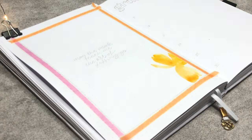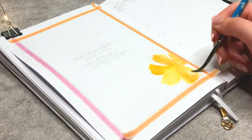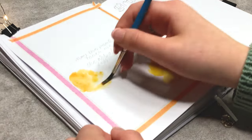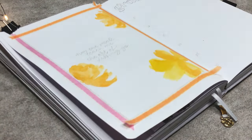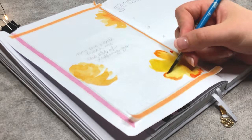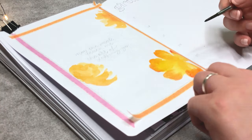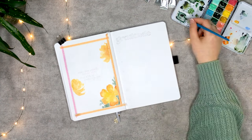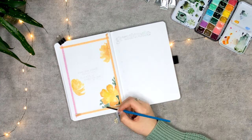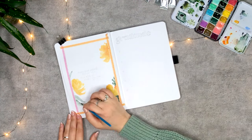I also wanted to quickly talk about the journal that I'm using. I'm working in the April Showers journal from Archer & Olive — it is in this gorgeous lilac shade. If you want a journal like this as well, I do have an affiliate code. Use AmberSnotebooks10 for 10% off your entire purchase, with which you can save some money and help me out as well.